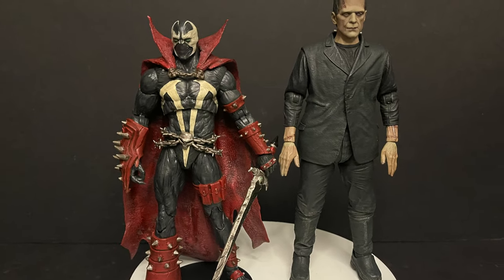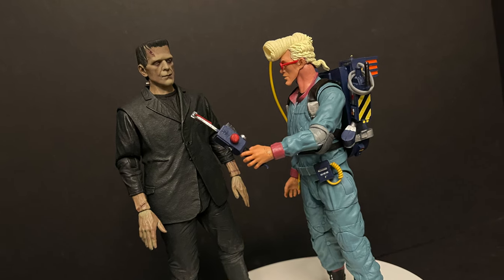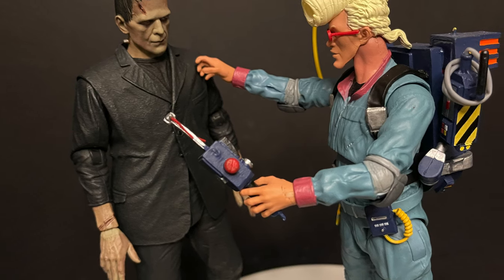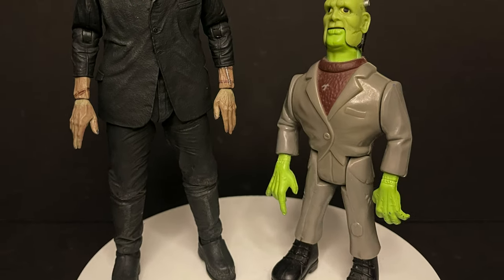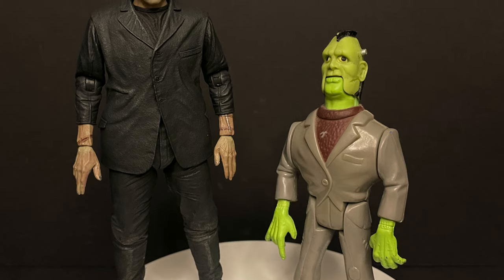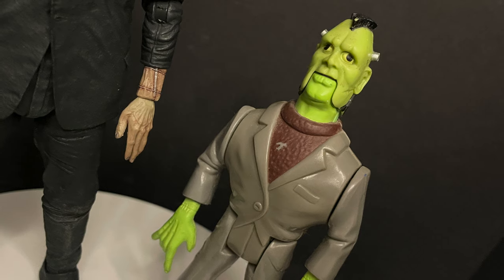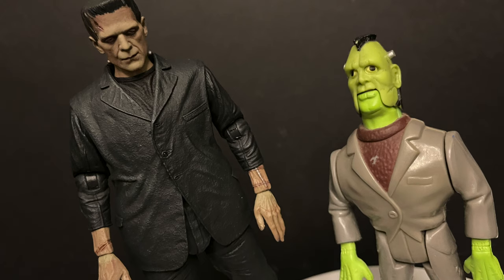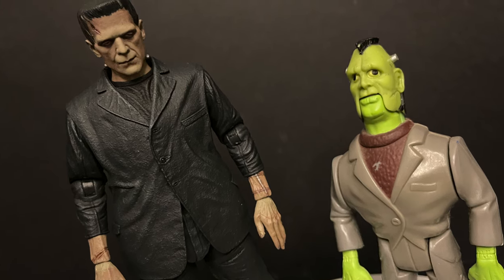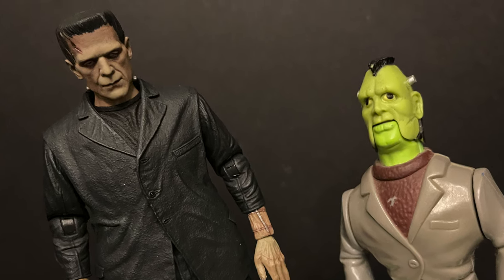With McFarlane Toys' Spawn — Spawn versus Frankenstein, sure, you could do that. Ghostbusters — yeah, that could happen all day. But true to the heart, this is what really made me think of everything: the original Kenner Frankenstein's Monster. It's really cool to see, after all these years, going from a simple outstretched-arm-look toy to a realistic Boris Karloff right on your shelf.